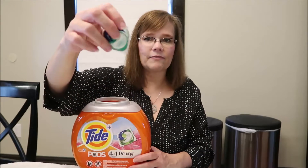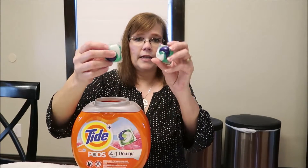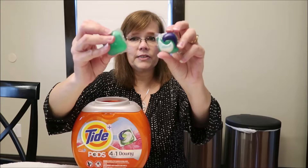For laundry, I use Tide Pods. I really do like liquid detergent, but we bought a new washing machine and it's just easier to use these pods. They look like little sacks full of liquid — I usually use two at a time, just throw them into the machine. I like the April Fresh scent.